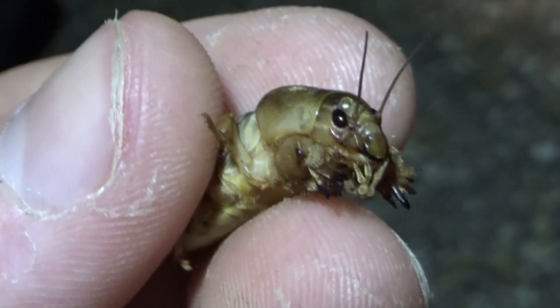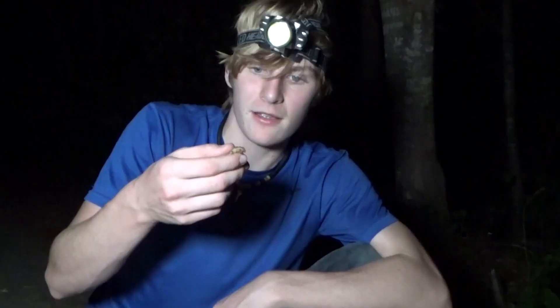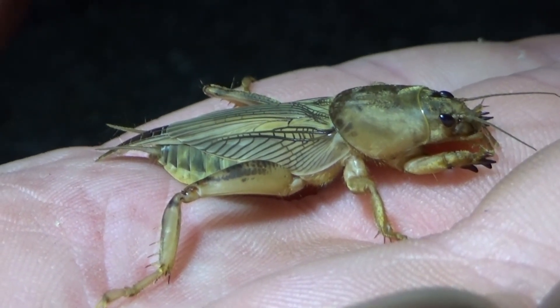They've got huge eyes, and that's for seeing well in the dark. Most bugs won't have big eyes like that, and when they do, normally they're going to be compound eyes. They've also got those little antennae right out front, and that's for sensing everything around them. It actually senses chemicals in their environment, and it's very helpful when they're trying to get around through different areas.